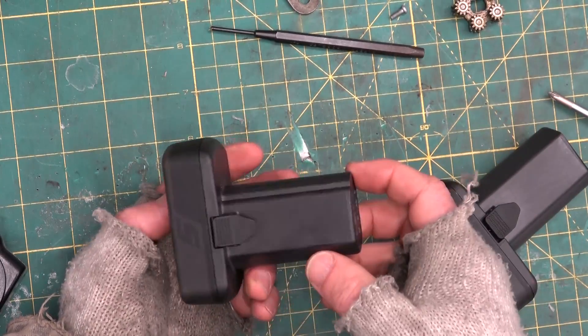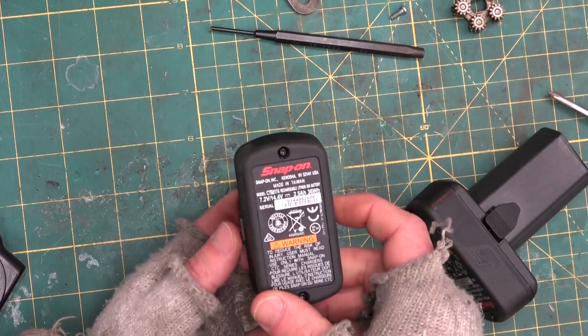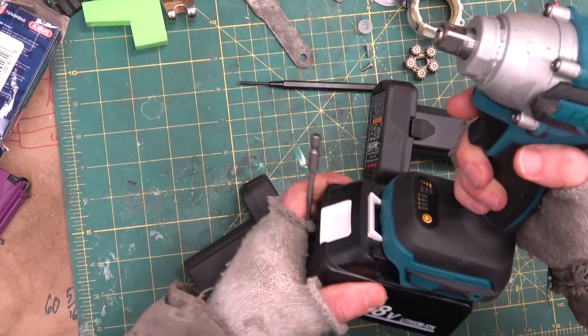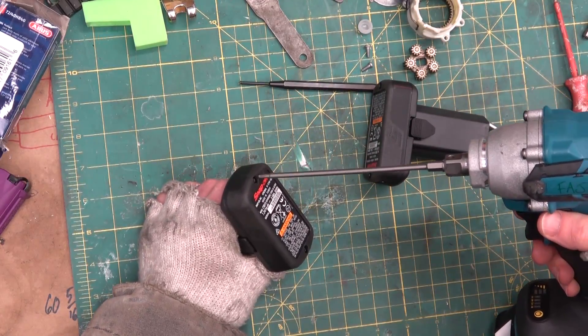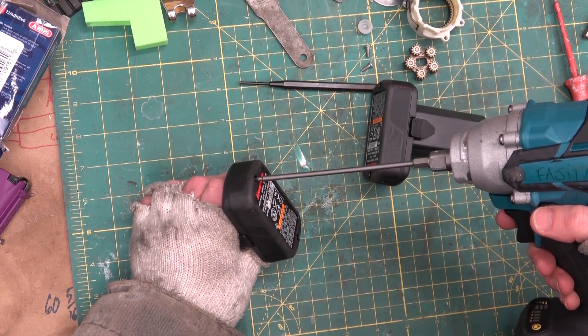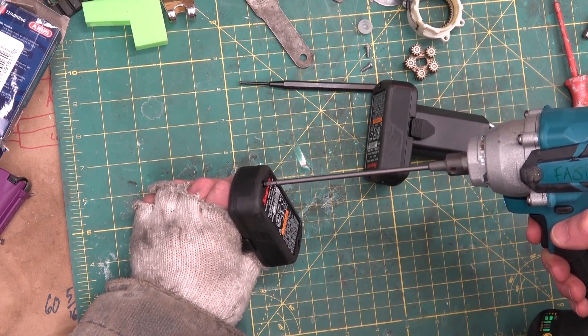Gentlemen, welcome back to the shop. Today we're going to have a gander at these Snap-on batteries. They've got to be the best in the business because they're the most expensive — that's just science. I don't mind telling you — actually, I do mind telling you. A little bit humiliated at spending 540 of my fiat government-printed beer tokens on that tool.